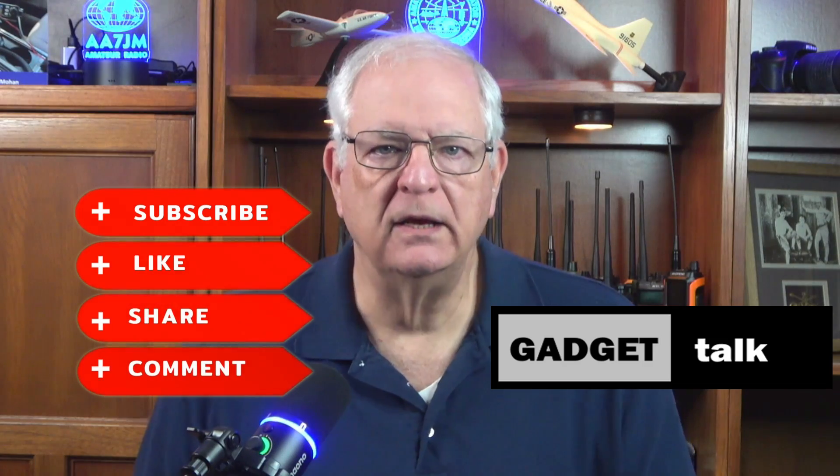Welcome to the Gadget Talk channel where we do reviews and how-tos on a variety of electronic gadgets that catch my eye. If you find this video helpful, please click the thumbs up button below the video and subscribe to the Gadget Talk channel.